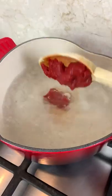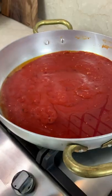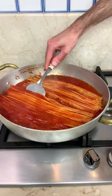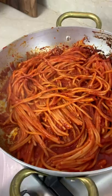This dish comes directly from Bari in the southeast of Italy and all you have to do is make a quick tomato sauce with chili and garlic. Now the secret is to cook your raw spaghetti directly in the pan, burning them slightly to make them on fire and adding ladle full of boiling water until mamma mia!